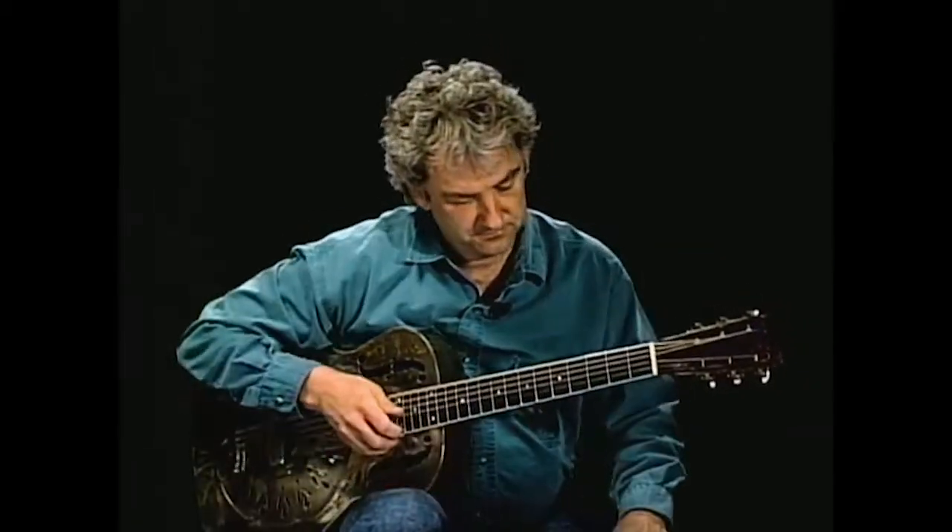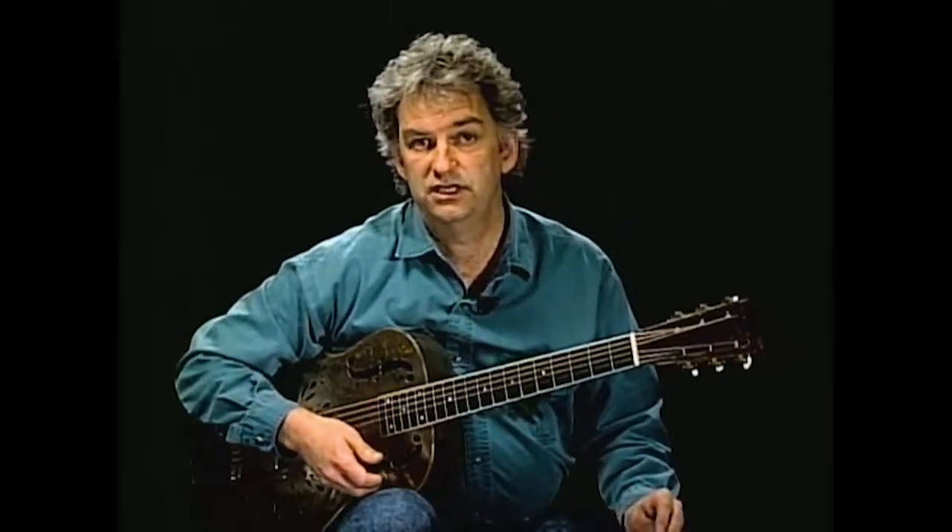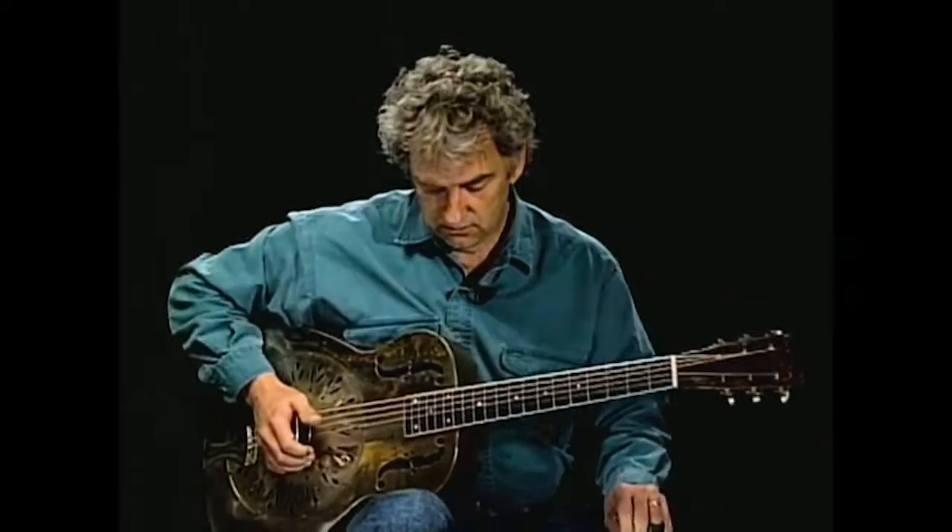So before we get any further, let's tune up. We'll primarily be in D tuning today, and we'll venture into G a little bit later on.